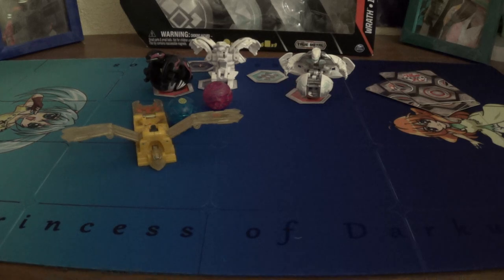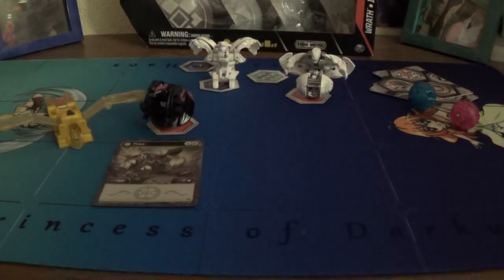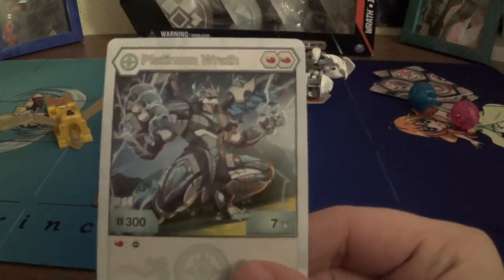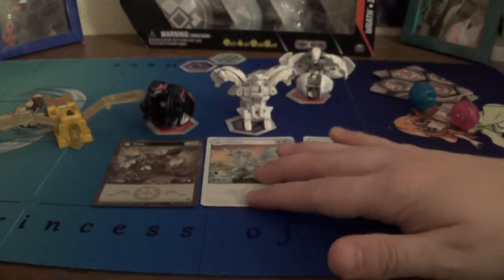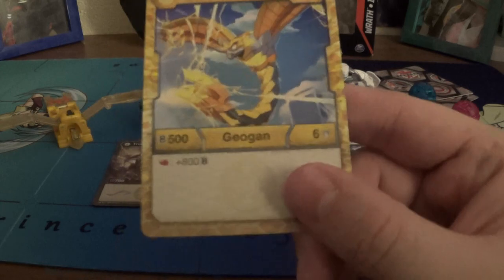On to cards. Darkus Trox — Shield Helix. We did not get a Shield, we got double Helix. Eh, we got plenty, that's fine. 707, not too terribly bad. Chaos Nilius — Double Magic Shield, 800B, 5 damage. Chaos Platinum Wrath — Double Flame Fist, 300B, 7 damage. Land on a Flame Fist and remove your opponent's core — basically Mythic Drago, just with more damage and less B, even regarding the Elemental one. Arliss Insectra — 3 energy cost, 500B, 6 damage, and plus 800 on a Flame Fist. Not bad.